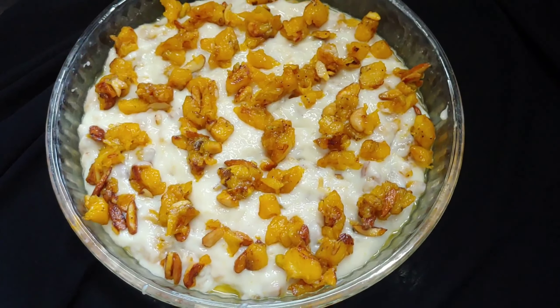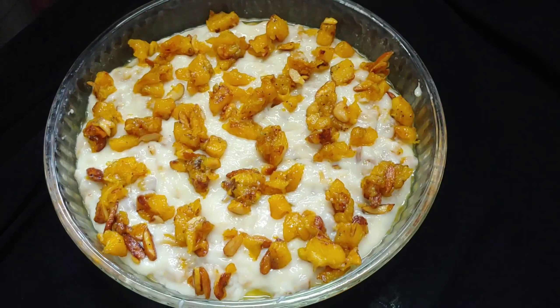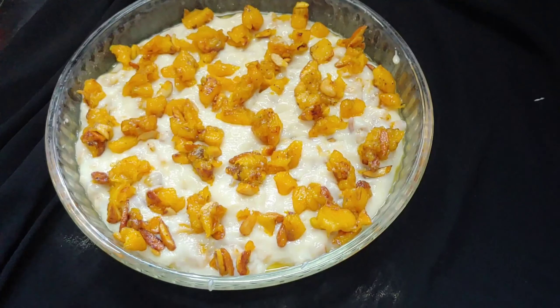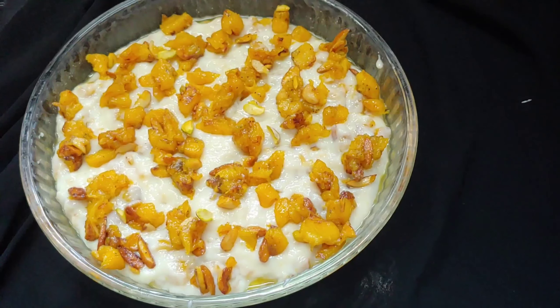We can decorate and put a few pieces on the side. I will tell you that the flavor is not too good.